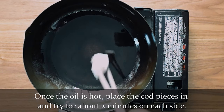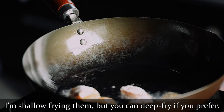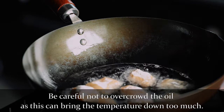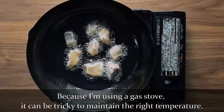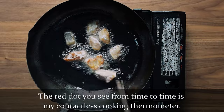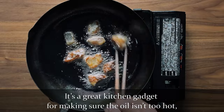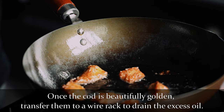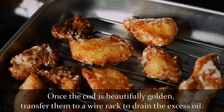Once the oil is hot, place the cod pieces in and fry for about 2 minutes on each side. I'm shallow frying them, but feel free to deep fry it if you prefer. Be careful not to overcrowd the oil, because this can bring the temperature down too much — I'm frying these in 2 batches. The red dot you see from time to time is my contactless cooking thermometer. It's a great kitchen gadget for making sure the oil isn't too hot and also making sure foods are cooked through. Once the cod is beautifully golden and cooked all the way through, transfer them to a wire rack to drain the excess oil.